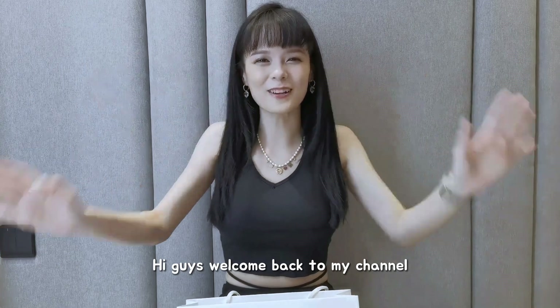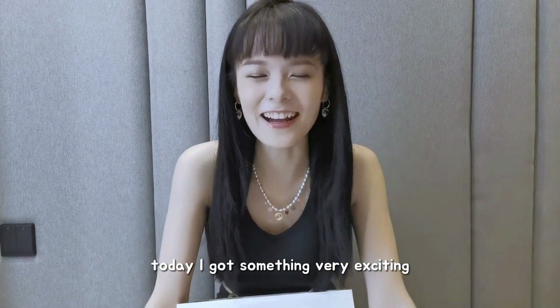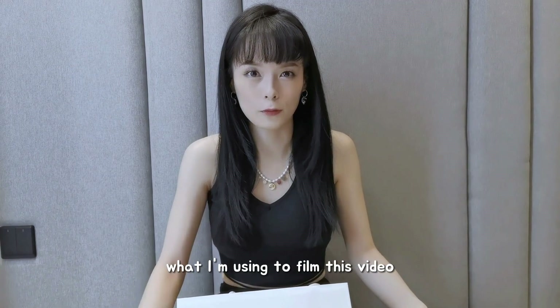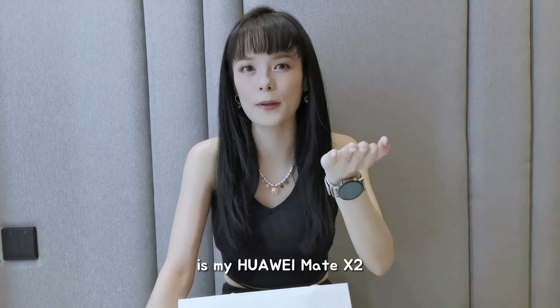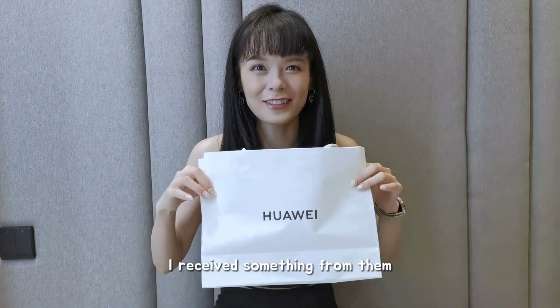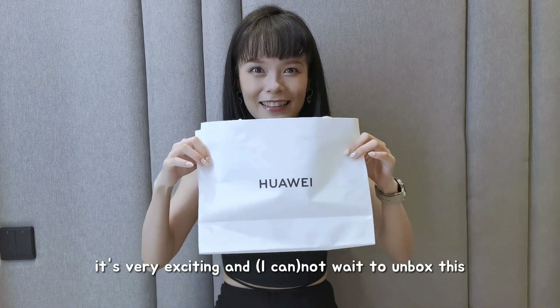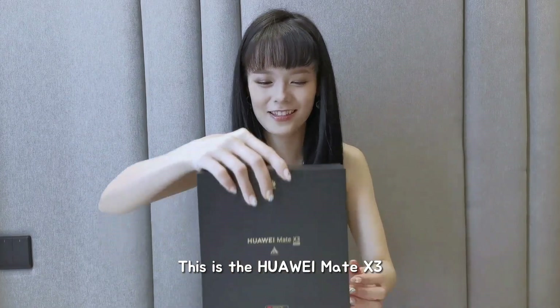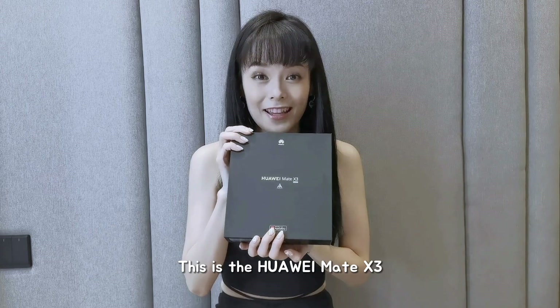Hi guys! Welcome back to my channel. Today I got something very exciting. I've been a Huawei long-term supporter. What I'm using to film this video is my Huawei Mate X2 that I purchased myself. And today, I've received something from them and it's very exciting. I'll not wait to unbox this to show you guys. This is the Huawei Mate X3.